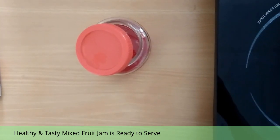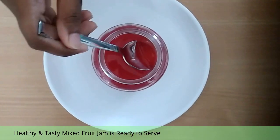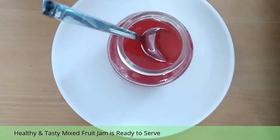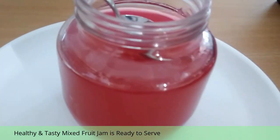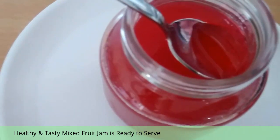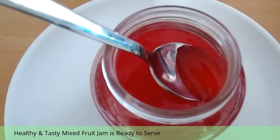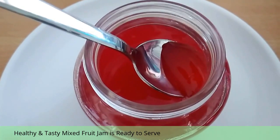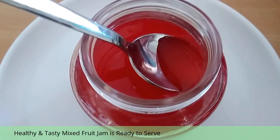After half an hour, your yummy, healthy, and tasty jam is ready to serve. You can enjoy this jam along with bread, buns, pastries, cakes, etc. It can also be used at bakeries, hotels, restaurants, and catering services. If you are buying processed jam, the shelf life will be very less and the quality is questionable. But if you buy instant jam mix powder, you can prepare jam freshly at home and consume fresh jam.